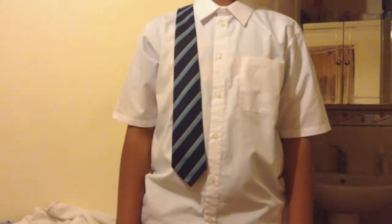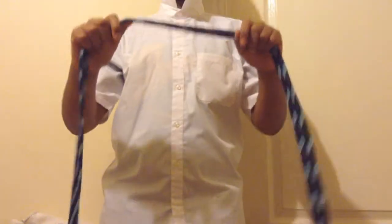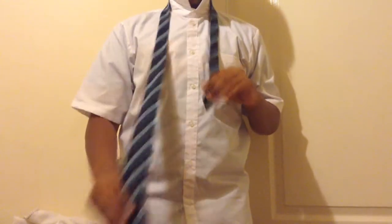Hello guys, welcome to the channel. Today I'm going to be showing you how to tie a tie. So what we're going to do first is put the collar up like so, then get the tie and put it over our collar, making sure that the thick end is below the not-so-thick end.